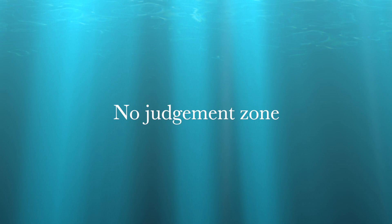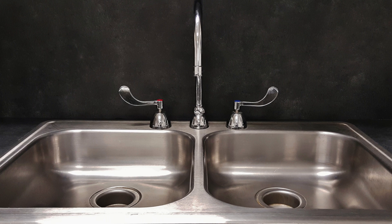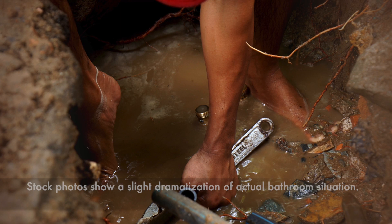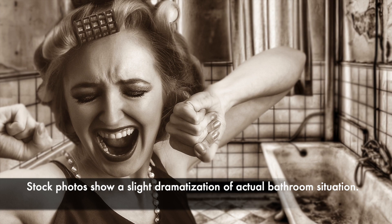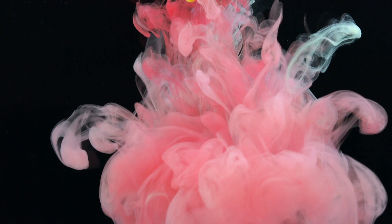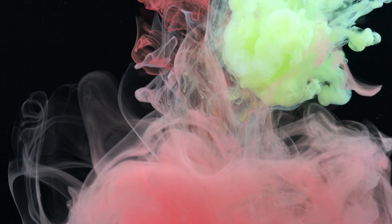First, I want to make clear this is a no-judgment zone. I'll be the first to admit that I used to pour my acrylic wastewater down the drain for years. I truly thought that because the paint was non-toxic, it was okay. It wasn't until eight months ago that the drain in my sink clogged and I had to take it apart to unclog it — not a fun experience. But more importantly, it got me thinking about where this water goes, what's in it, and exactly how non-toxic it really is.